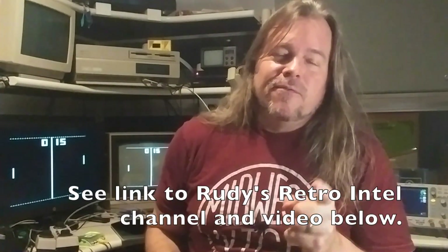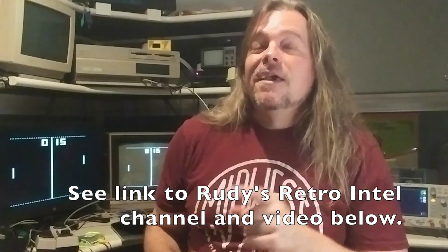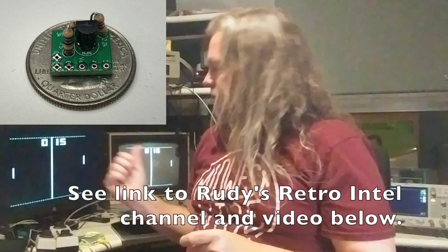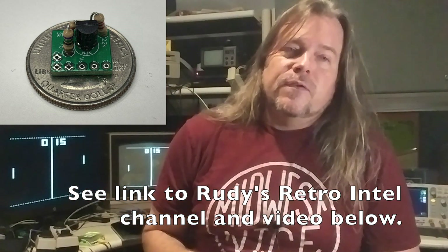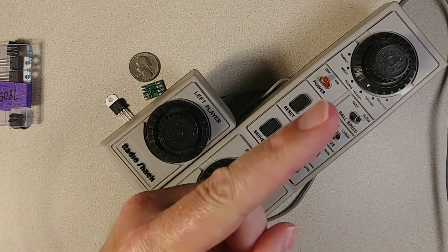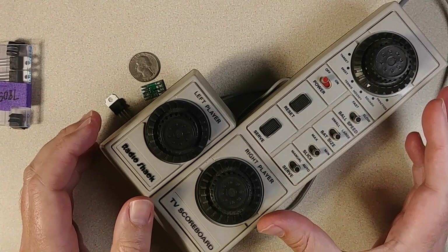But then the very day after I did that mod, I saw Rudy of Rudy's Retro Intel. He just came out with a tiny composite mod as well, which is about the same scale as the one I'm going to show you here, but it's through-hole instead of surface mount. So there's two different ways you can do this kind of mod — it's just a generic conversion to composite — and I'll have the links to those sources in the description. So let's go over to the bench and I'll show you the mod inside the Radio Shack TV Scoreboard that I showed in an earlier video, linked up here and also in the description.